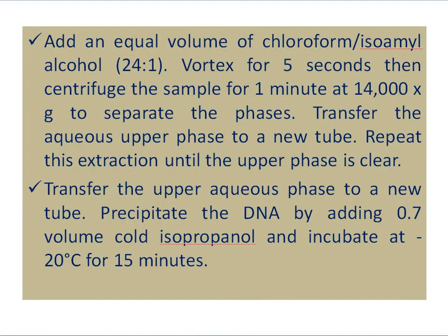After that, add an equal volume of chloroform:isoamyl alcohol at a 24:1 ratio and vortex for 5 seconds. Then centrifuge the sample for one minute at 14,000 RPM to separate the phases. Transfer the aqueous upper phase to a new tube.